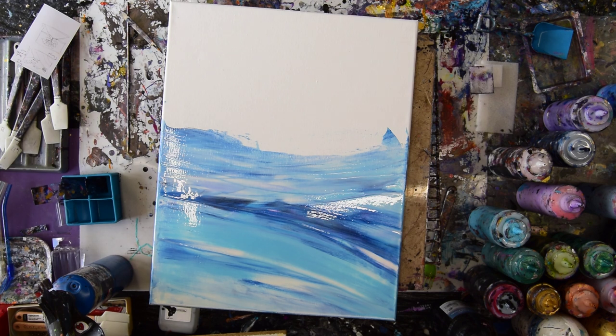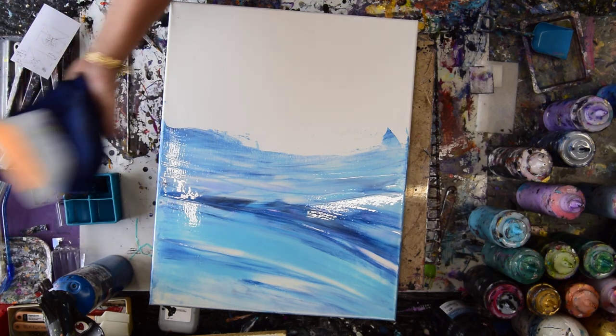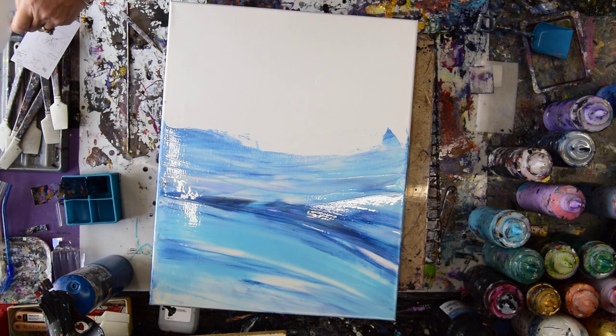I happen to have a scrubby on top of my sponge and a bucket behind me, but then I'm going to use my wet studio rag — it's mostly damp. Looks like I left some paint on there the other day — that's not good — but it didn't seem to hurt my sky any, which is pretty cool. I'm going to stop myself from peeling that off right now and put it in the drying rack and fix it later.